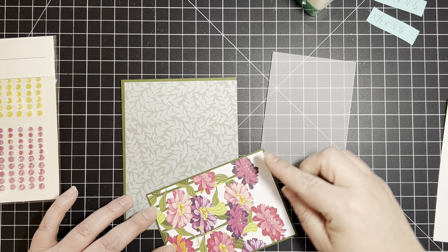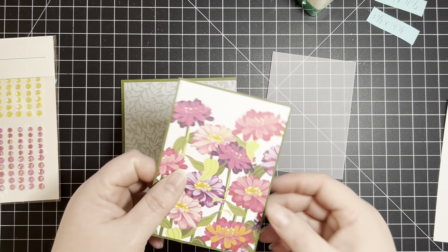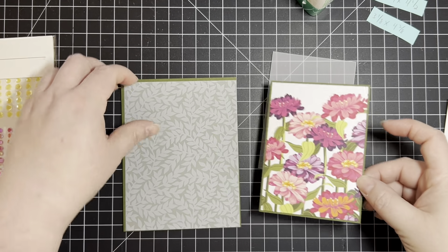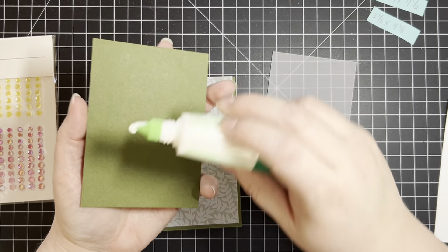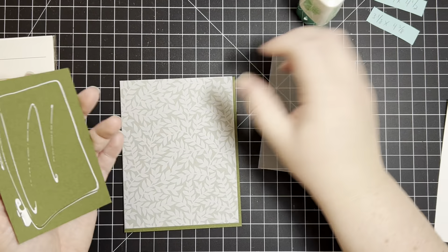The vellum I'm going to be using is a three-pack vellum. It's in the annual catalog called Vellum Basics and it has a polka dot pattern, a striped pattern, and a leaf pattern, which is what we're going to actually be using today. We're going to use this page plus some regular vellum as well.